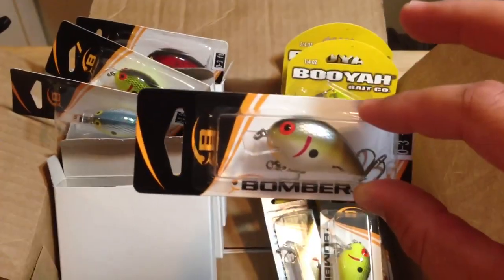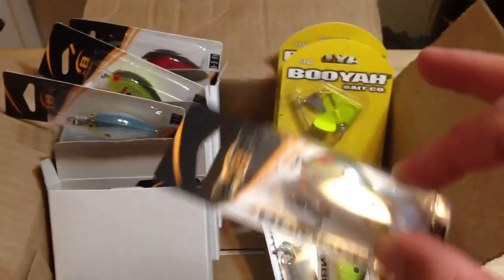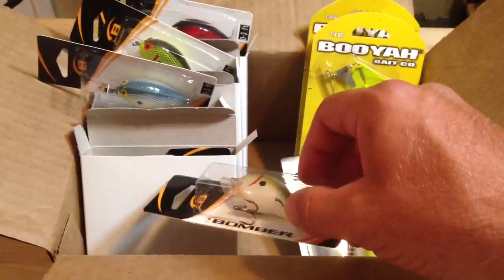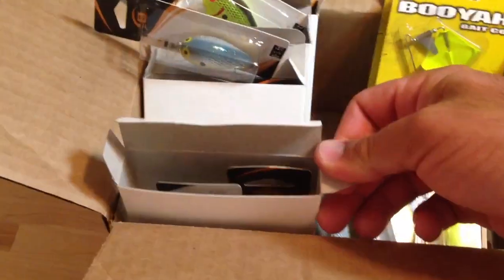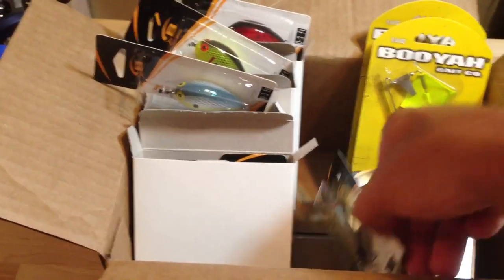Shipping was fast — I ordered on Sunday and I got the package today, which is Wednesday. They packed the box really nice too; there was bubble wrap in here. I put a picture up on Facebook of this box, and a few of you guys thought those white boxes were lures — it's actually how they package the crankbaits. I got four different colors, three of each color, and they put each color in its own box, which I thought was pretty cool.